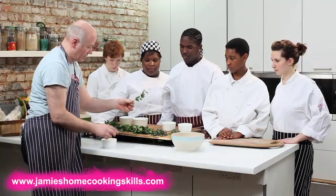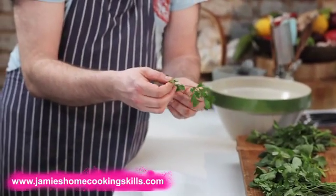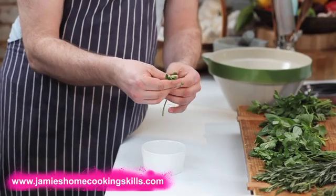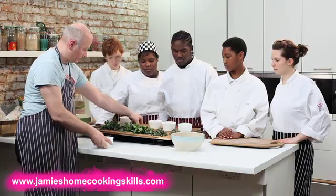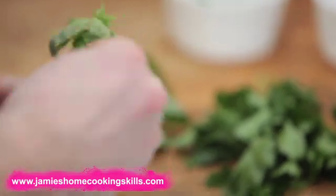Coriander — pick the nice individual leaves off the stock like this. Basil, very easy — nice big fat juicy leaves. Just pick them off like that.